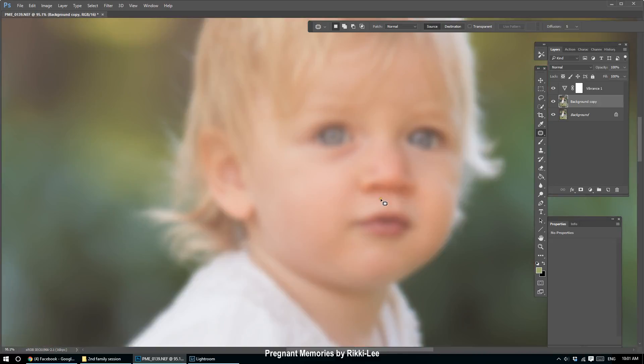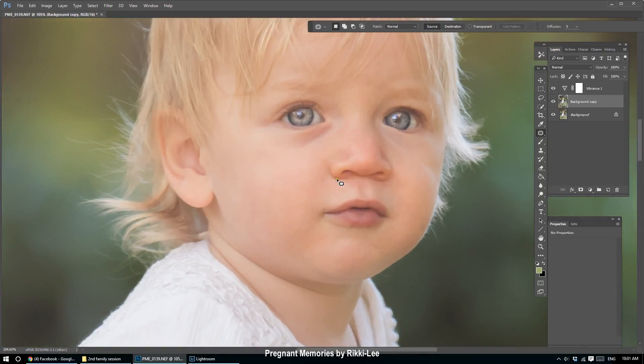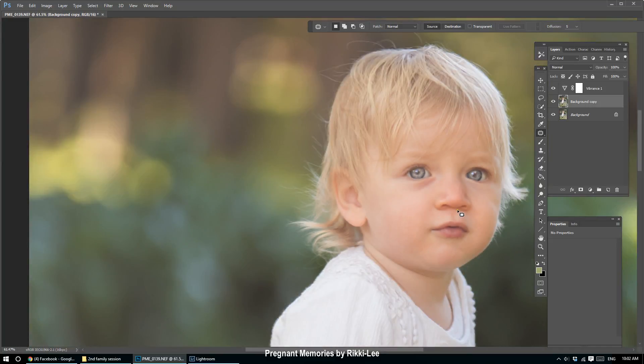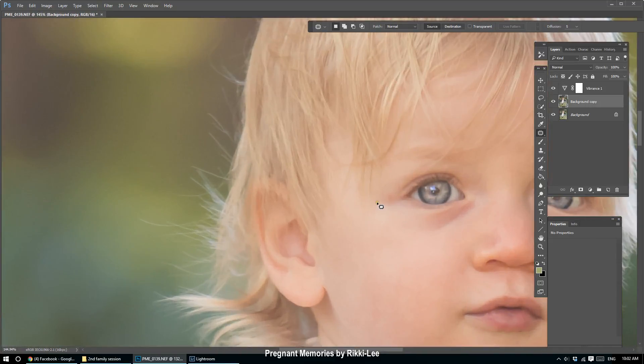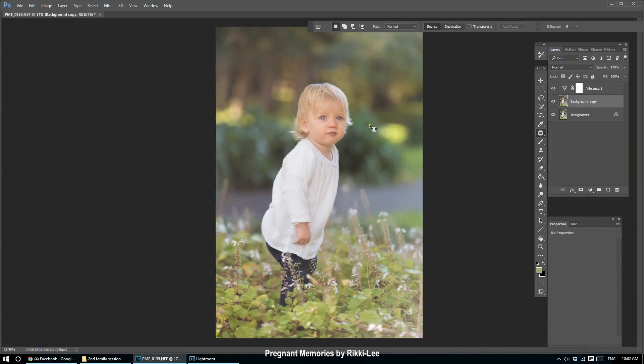There we go — blending it. There's something here bothering me, got these little ones. I'm not even sure you'll be able to see this on the screen capture because they are very faded. It's not a big deal. Her skin has a green cast from all the greenery around her.